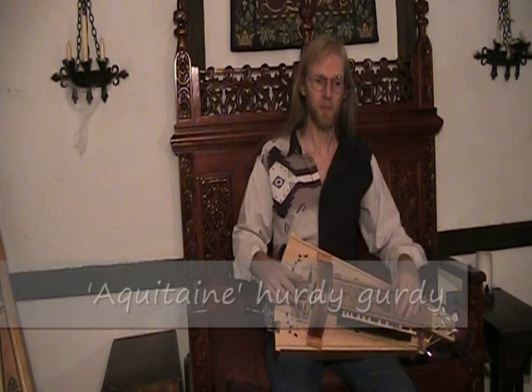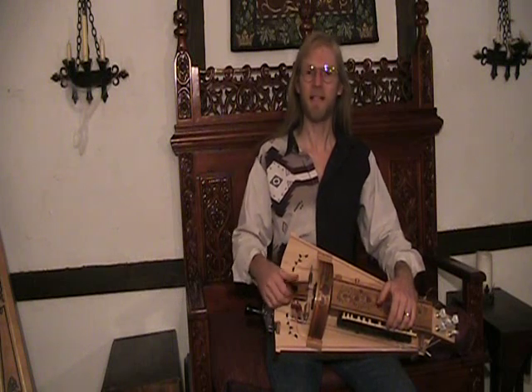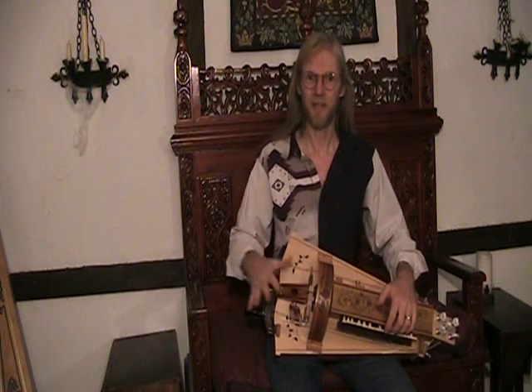Hi, I'm George Leverett of Altarwind Music. I have with me one of our Aquitaine model hurdy-gurdy's. I'm going to talk about some of the features included on it, although these features are common to all of our instruments. This just happened to be the one that I had handy so I could grab it for the video.